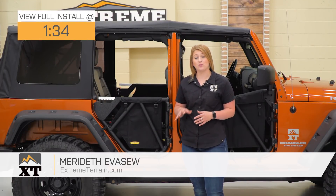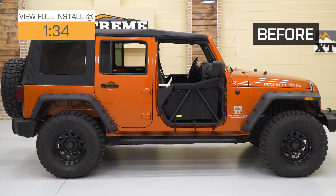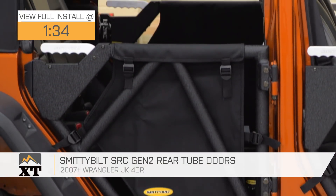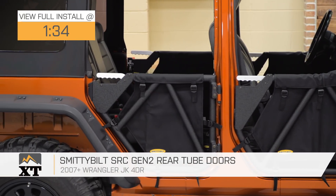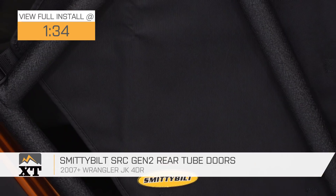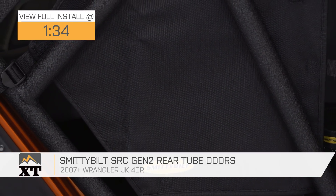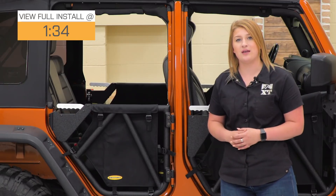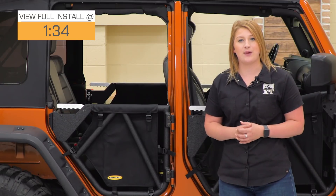Today, I'm here with the Smittybilt SRC Gen 2 Rear Tube Doors, fitting all 2007 to 2018 four-door JKs. This will be for the JKU owner looking to fully complete the set of Smittybilt SRC Gen 2 doors. Tube doors are a great option when it comes to extra visibility while you're driving and enjoying that open-air driving experience, while also gaining a little bit of extra security while you're out on the street or bouncing around on the trail.